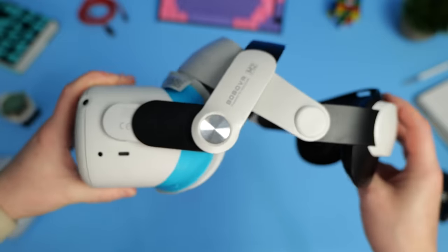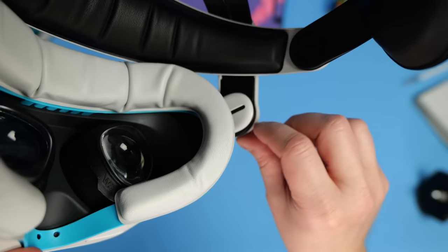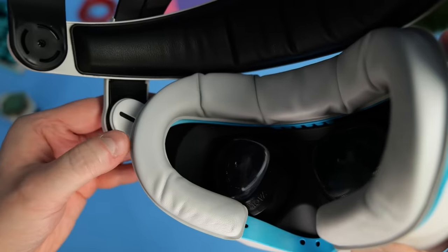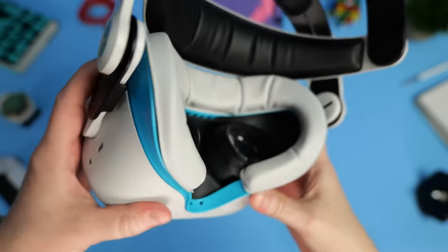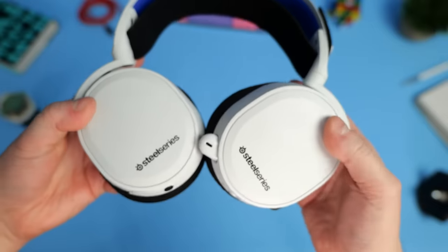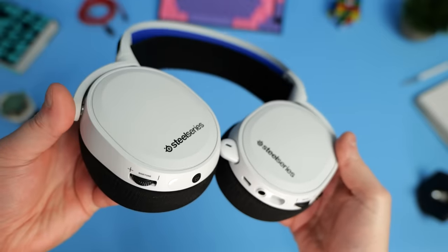Now let's talk about audio. The Quest 2 actually has some pretty decent built-in speakers, with outlets by your ears hidden on the inside of the headstrap's arms. They do a good job, but personally I find for the most immersive experience it's best to wear a pair of headphones — especially for games that use spatial audio, as it's much easier to detect where sound is coming from.